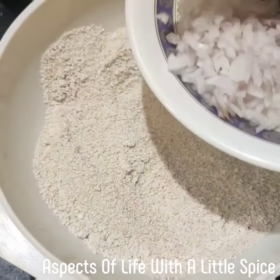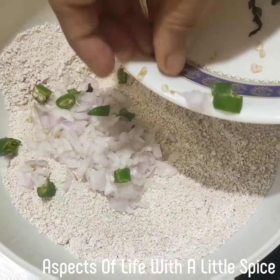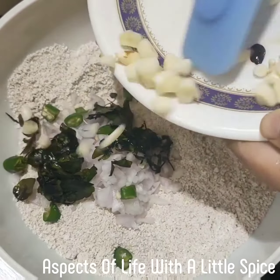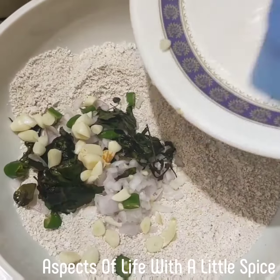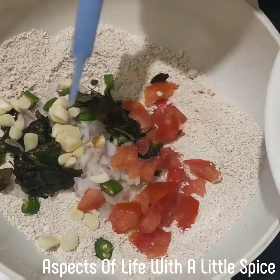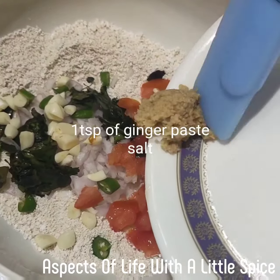Now what I'll add is just half an onion, half a green chilli. I have roasted some curry leaves — you can add them raw too. Now four to five garlic cloves, half a tomato. Mind you, don't use the seeds, just the outer shell of the tomato, and half a teaspoon of ginger.